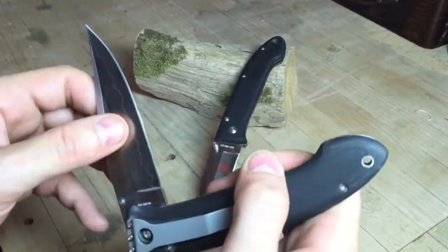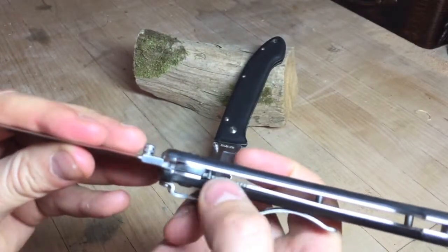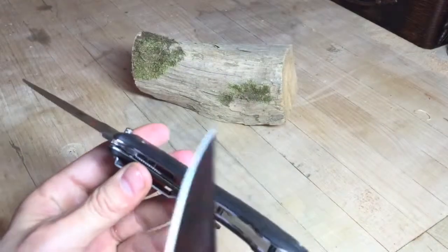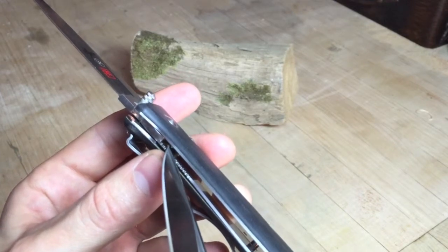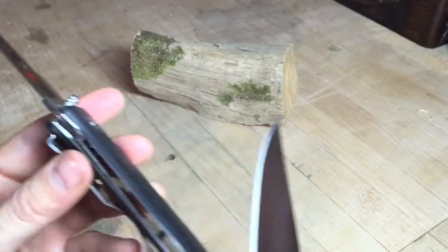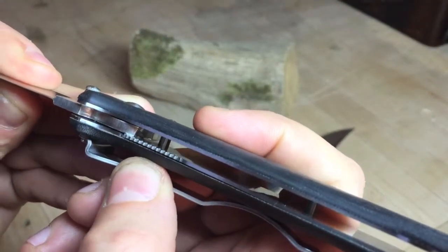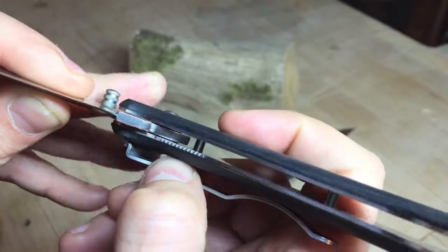Now the VG10 Damascus — I'll explain the quote marks in a minute. The clip on this one engages a little bit better. Looking inside the lock, there's a small ball bearing set into the liner lock. That ball bearing's job is: when you push the lock down, it pushes the liner lock flush with the frame and allows the blade to close all the way.